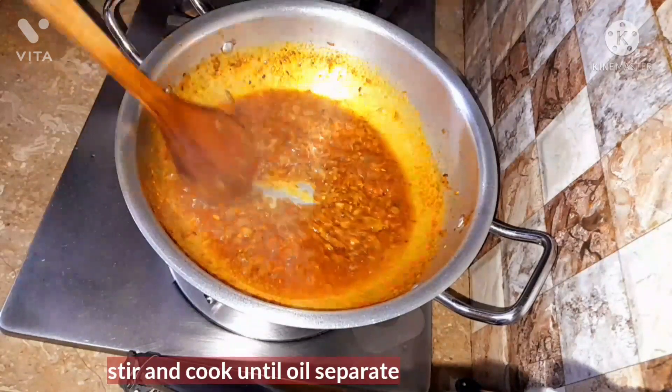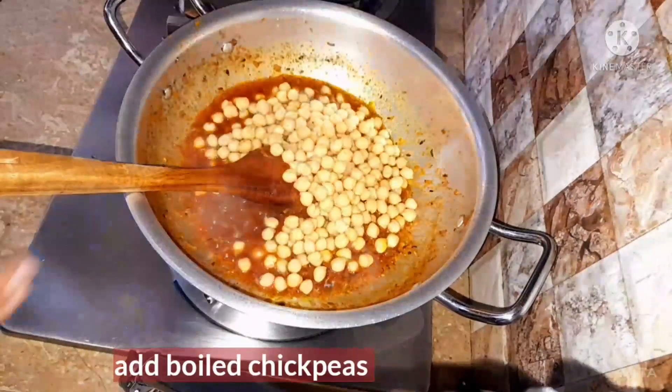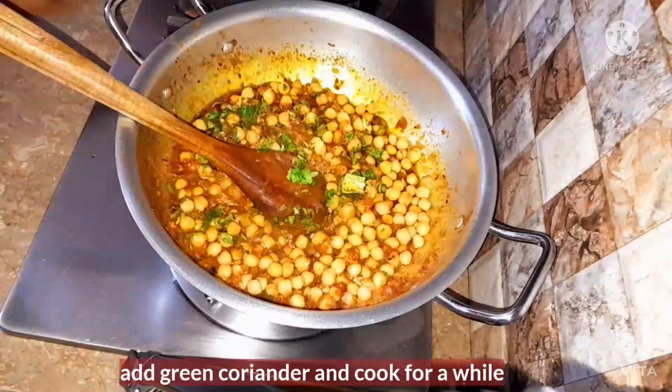After the cover is removed, stir and cook it for a few more minutes so that the oil can be separated from it, as you can see here. Then add the boiled chickpeas into it and mix it well. Now add the green coriander and cook for a while.